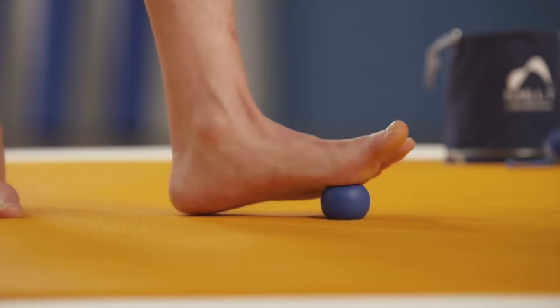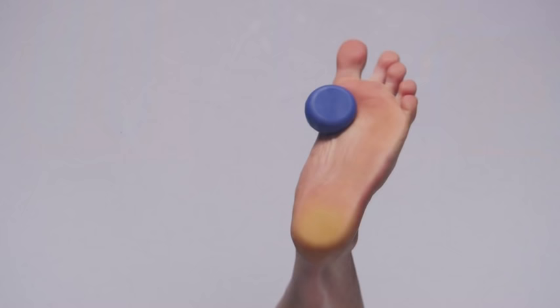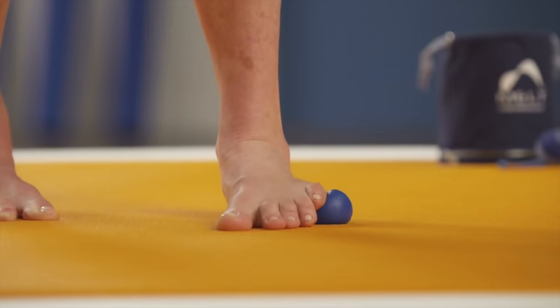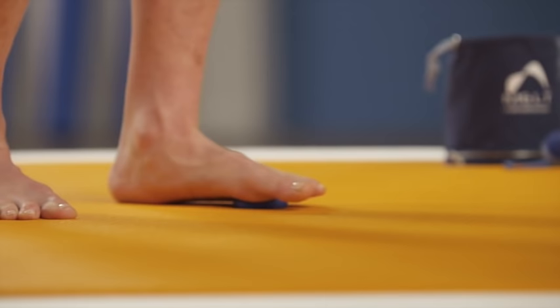Now let's try rinsing across the forefoot. Bring the ball underneath position point number two and create consistent pressure across to your pinky knuckle, then release. Go back to your big toe and come across, then release. Just like when you turn on your cell phone you only swipe in one direction — same thing here. We want to create fluid movement in one direction. Try that one more time from the big toe to the pinky toe.